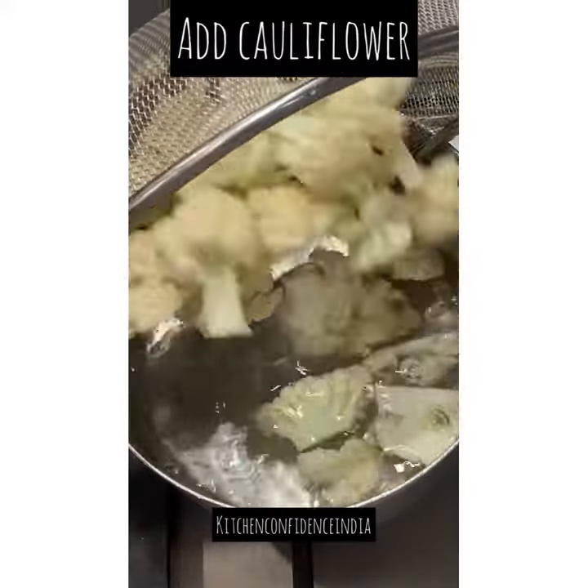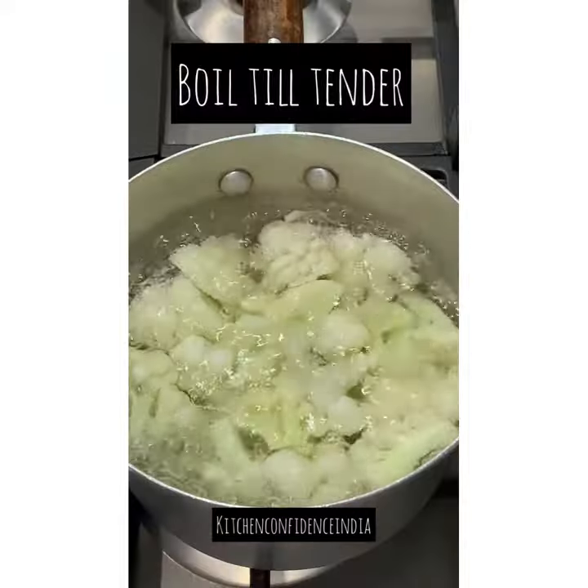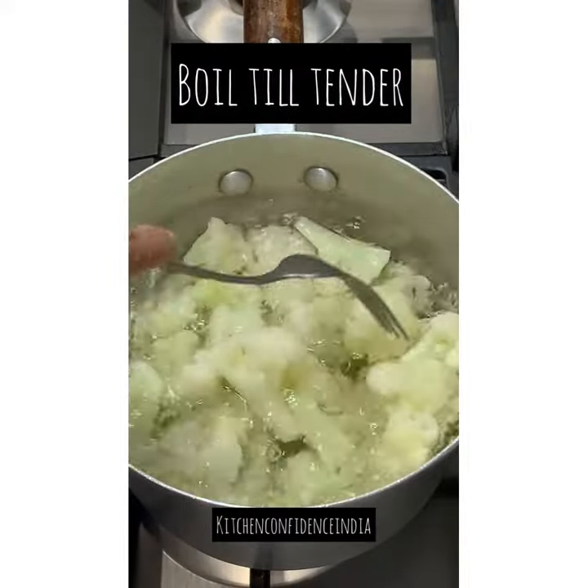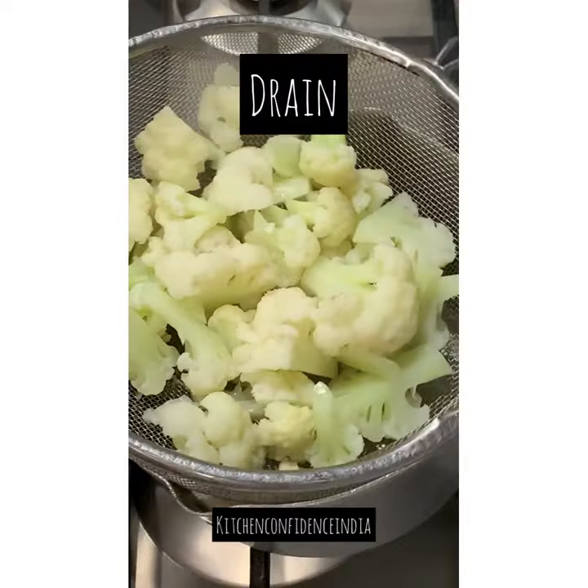Once the water comes to a rapid boil, add the cauliflower and let it boil until it's fork tender — meaning you take a fork and should be able to break up the cauliflower easily. Then drain it again.